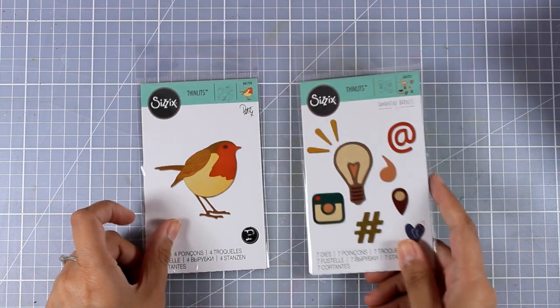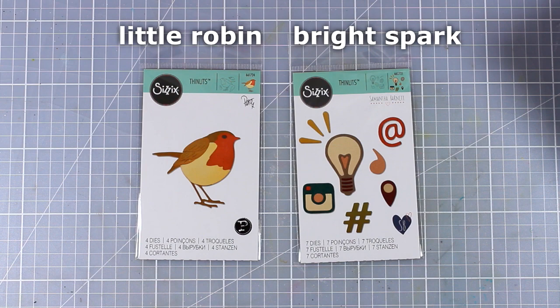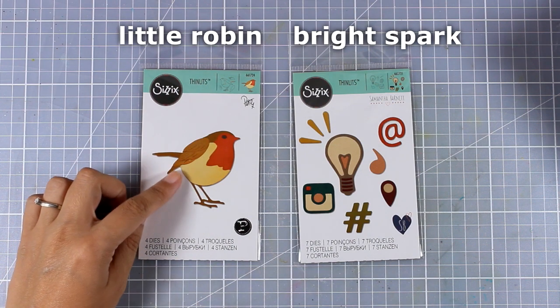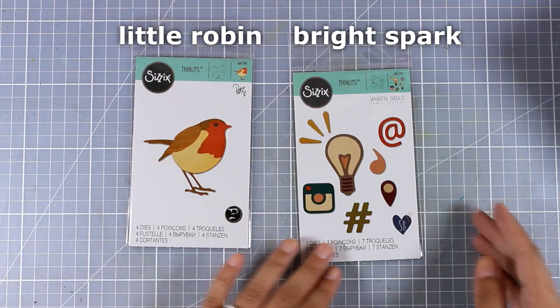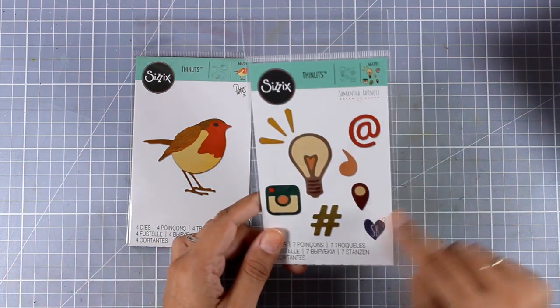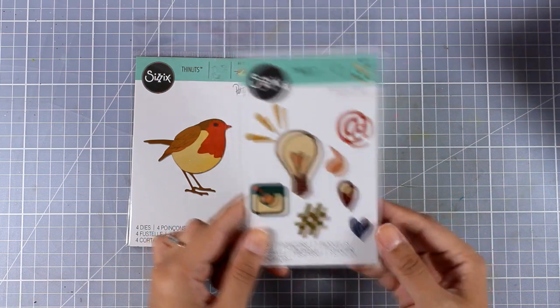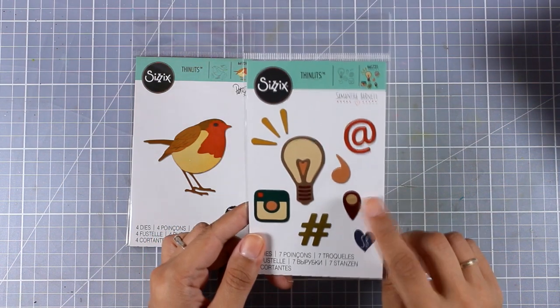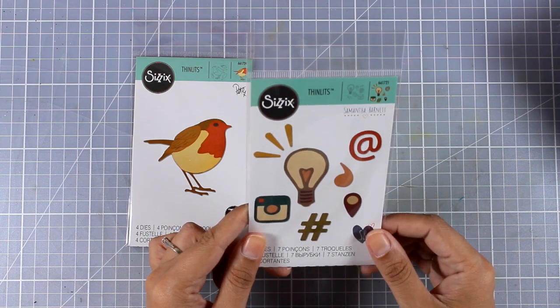Now let's move on to a couple of smaller dies — these are thinlits. The first one is called Little Robin, and it cuts out different parts of the bird so you can use different cardstock and then put it all together. The second one is called Bright Spark, and I love that you get a bunch of different images you can use to create different clusters on top of your cards, or you can even use it for scrapbooking or Project Life.